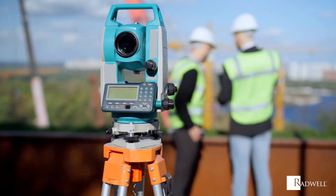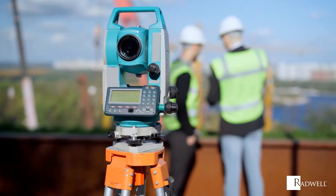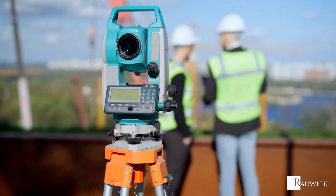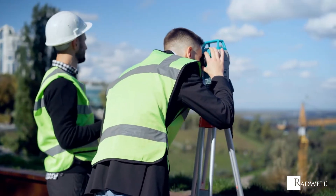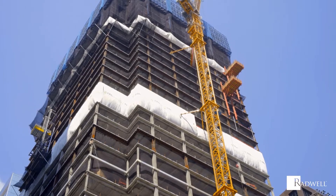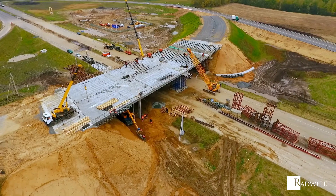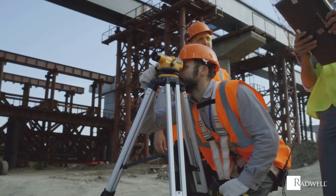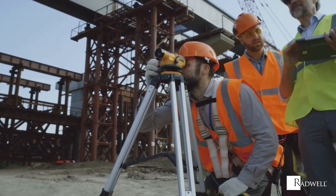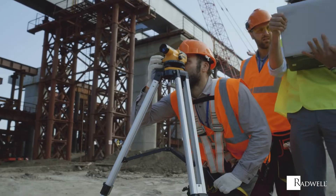A theodolite is an optical instrument used to measure angles between predetermined points along a horizontal and vertical plane. It is traditionally used for land surveying, but can also be used for building construction and infrastructure, as well as meteorology and rocket launching. In this episode of Radwell's How It Works series, we're going to explore how a theodolite works.